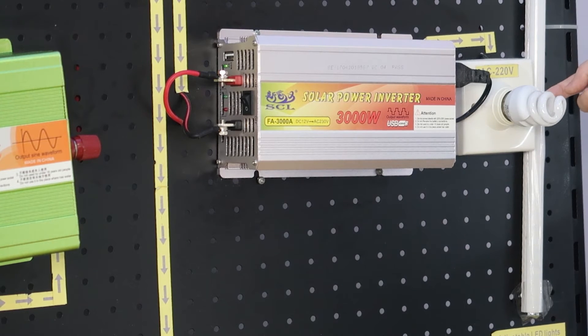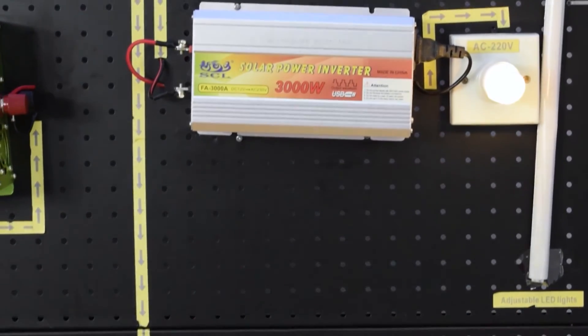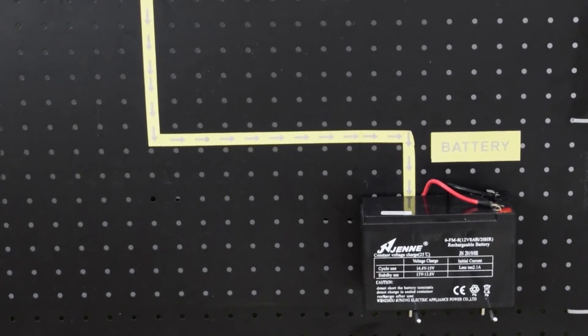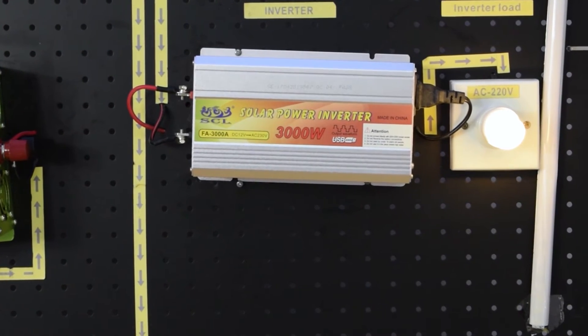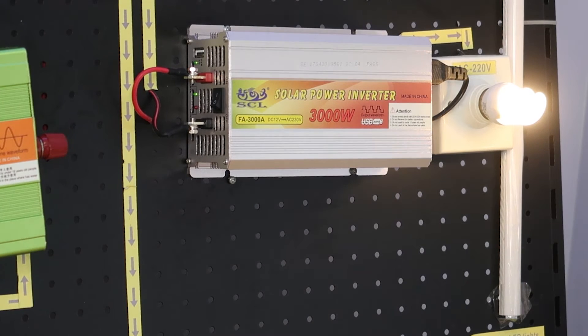You can also use it for the laptop, cell phone, emergency light, electronic blanket, electric shaver, electronic cooker, digital camera, digital video, CD and DVD player, Xbox, PS4, GameCube player, ordinary electronic lamps, and so on. Now I'll show you the light — turn on. Yes, it works.